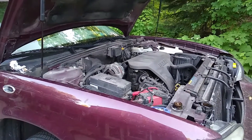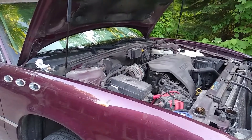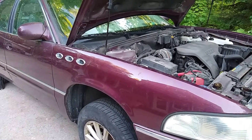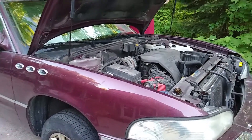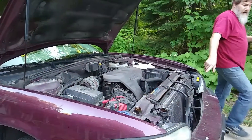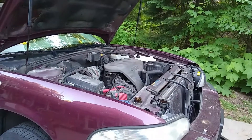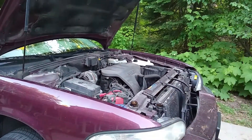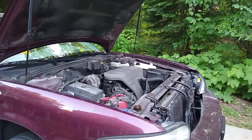What year is this car? 2005. It's got 249,000 miles, and if you look underneath at the engine and transmission, there's not a speck of oil on it. So it's in excellent condition.